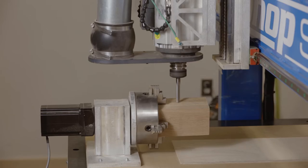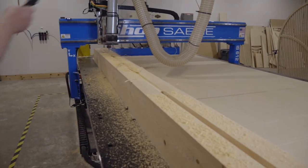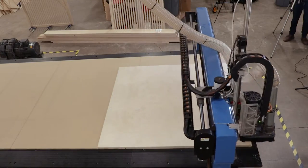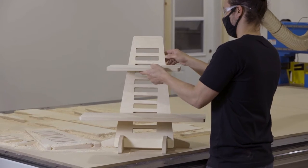For those of you that don't know, a CNC router like we have here is a three-axis subtractive manufacturing machine. We can take milled lumber or sheet material and then take any sort of 2D or 3D toolpath and basically create any shape you need.